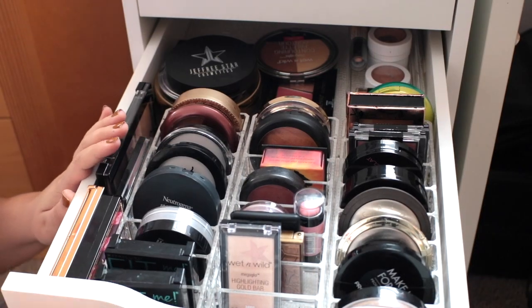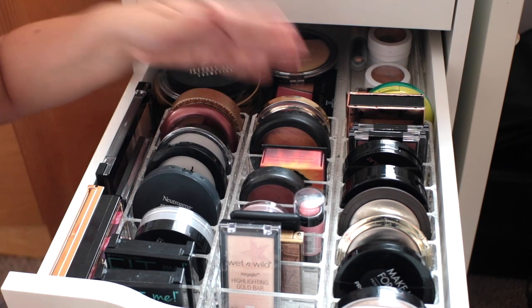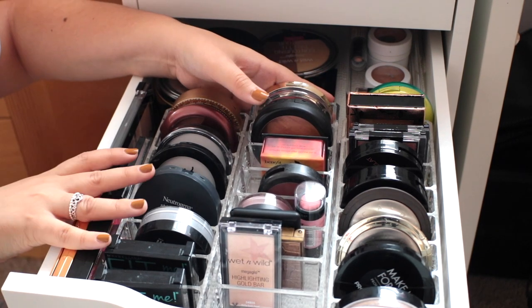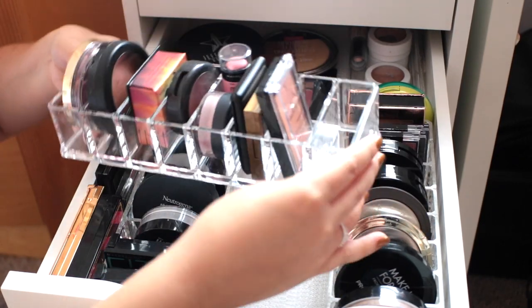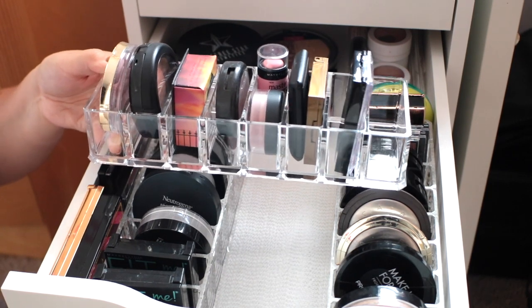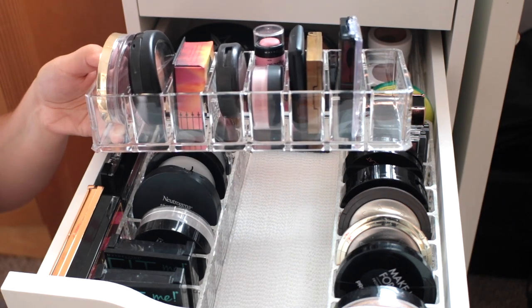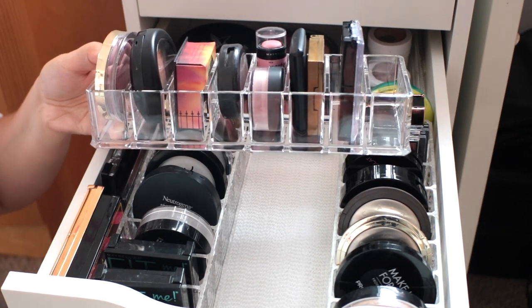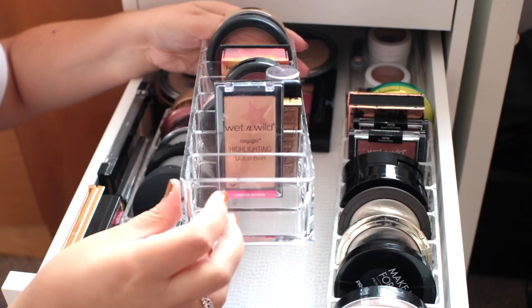Here is the second drawer of my Alex drawer. Again, this is the smaller drawer that is only 2 inches tall. I really want to show you about this drawer are these compact organizers. I use this to house powders, blushes, bronzers, and highlighters — these are literally the perfect organizers. They are so inexpensive. These ones I found on Amazon. These are the Venser powder organizers — this is the larger of the ones they sell. I originally picked these up for $8.99, but right now they're on sale for $7.94. These are such awesome quality.